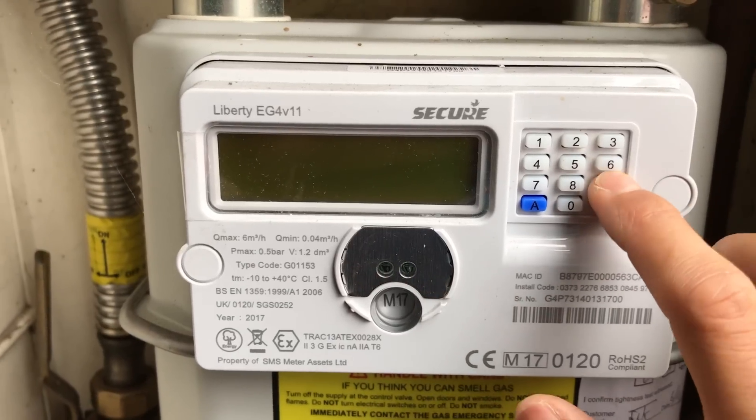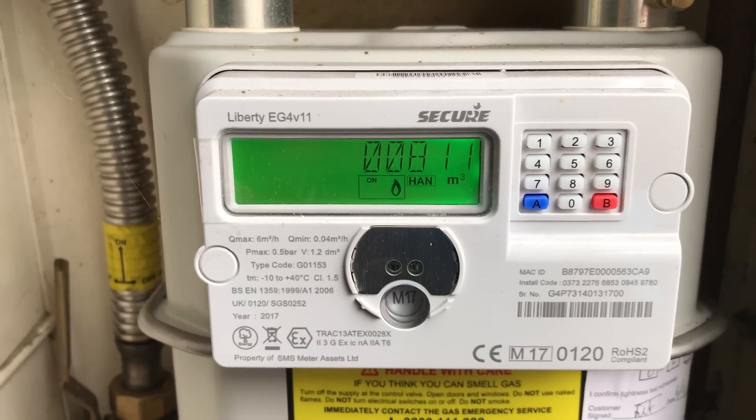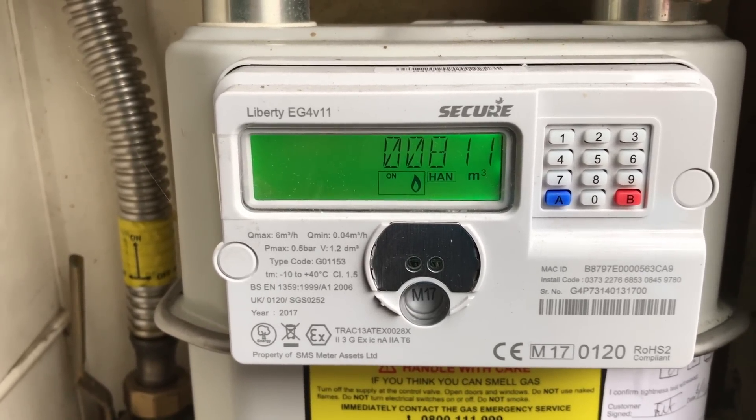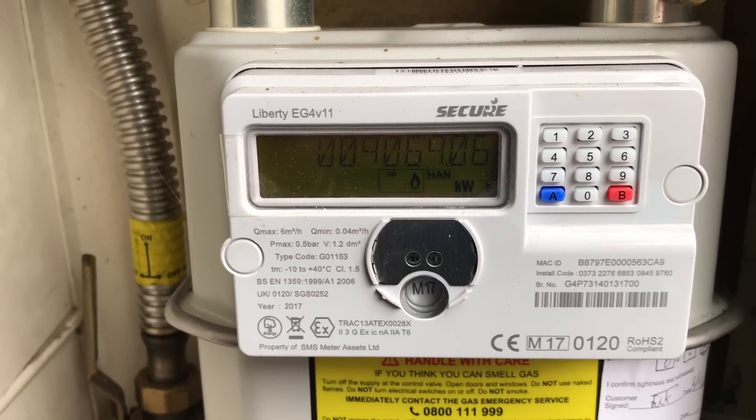On the meter press button 9, wait for the display to show 'volume TST'. Immediately after this it will show you the metric volume reading you need.